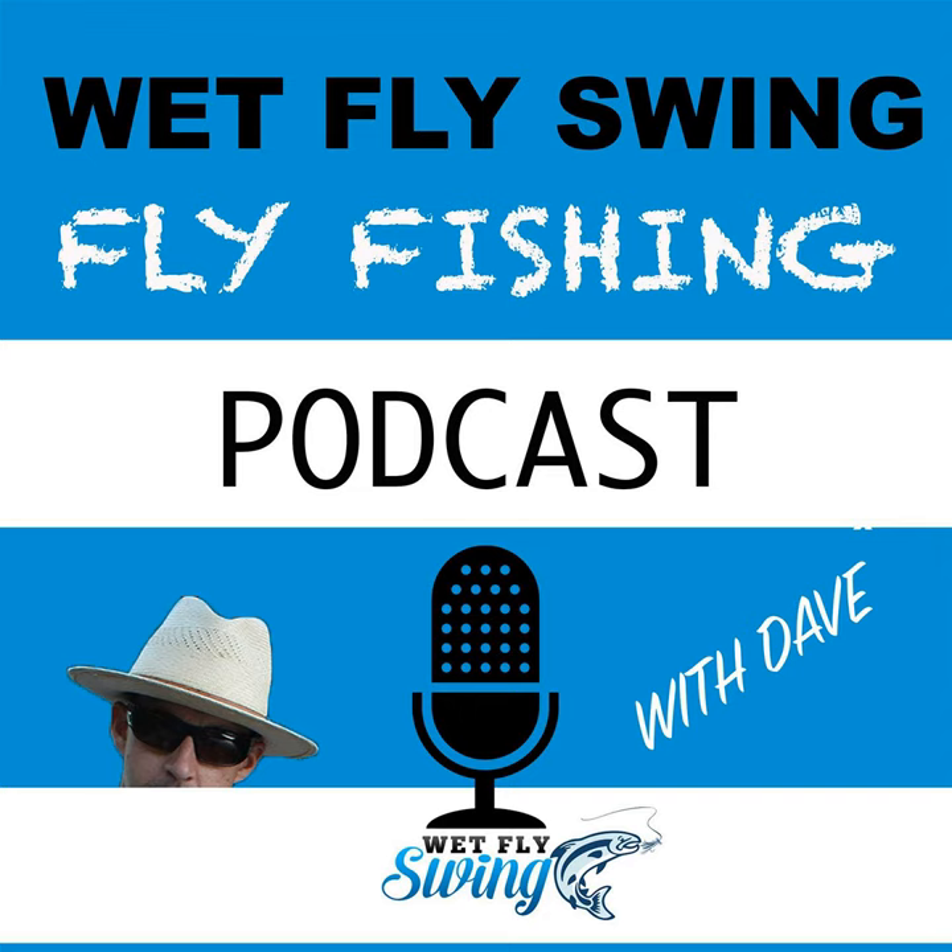This is another special bonus episode of the Wet Fly Swing Fly Fishing Show, Fly Fishing Founders series, where you hear behind-the-scenes stories from the companies who are going all in on fly fishing. This week we have Proof Fly Fishing with Matt Draft. Today's episode is sponsored by Proof Fly Fishing, one of our partner companies in the Wet Fly Swing Member Society.